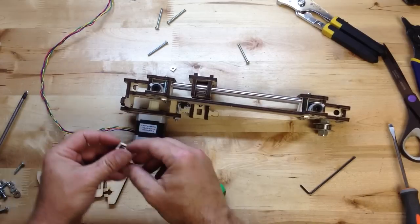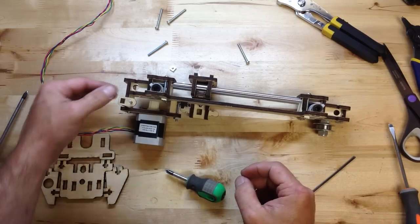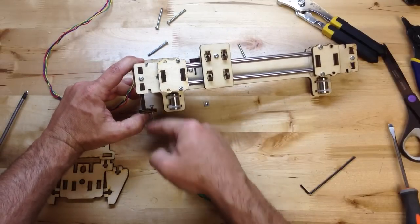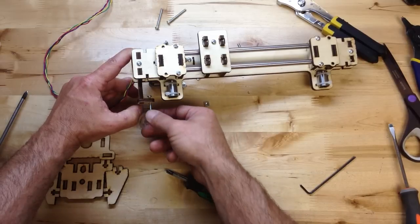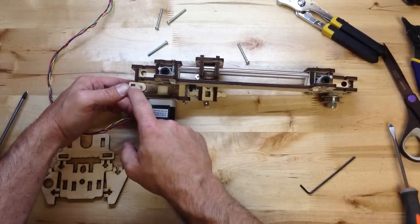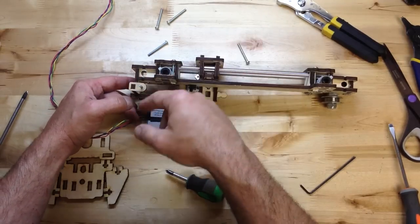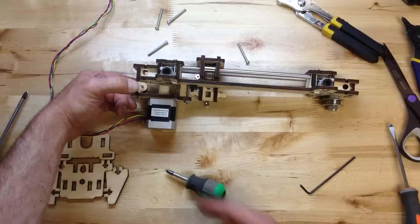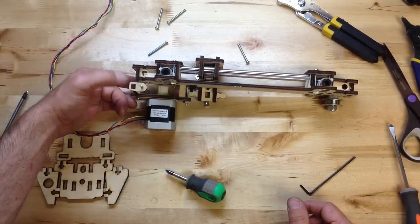This guy right here is going to hold a screw that's going to reach down into the base and trigger the Z end stop. Now this isn't something we've designed to be bolted together — you're going to glue this. So get a little wood glue, just put a piece of tape around there, lots of glue, and let that set overnight.